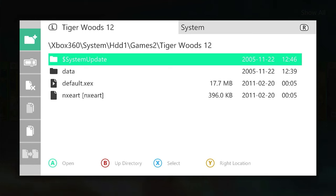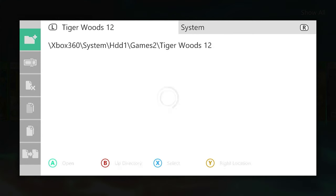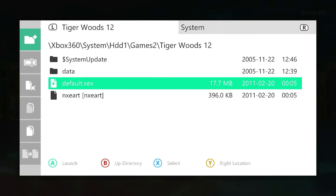Those files have now copied across onto our hard drive. The next step is to make sure that Aurora knows where to look to find our game files — we're going to use things called paths. If we go to the root of our hard drive, we've got our games2 folder and we need to tell Aurora that games are inside this folder. We also need to tell it how deep inside the folder structure to look. We go into games2 — that's one layer deep — and then into the game folder, which is two layers deep, and that's where we'll find the default.xex file, which is the actual executable for the game.